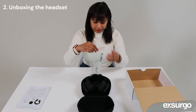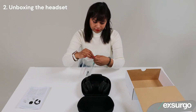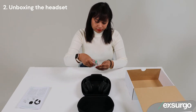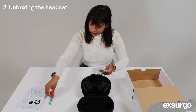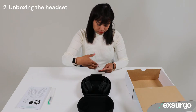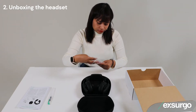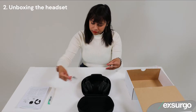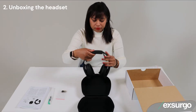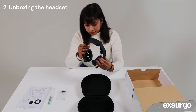Open the case to find the following contents. A Ziploc bag contains consumables such as a water pen, and replacement electrodes for when they wear out. Finally, take out the Axon headset and familiarize yourself with it.